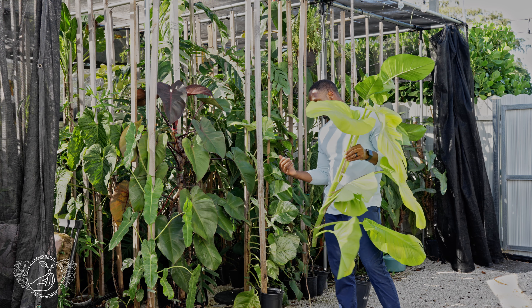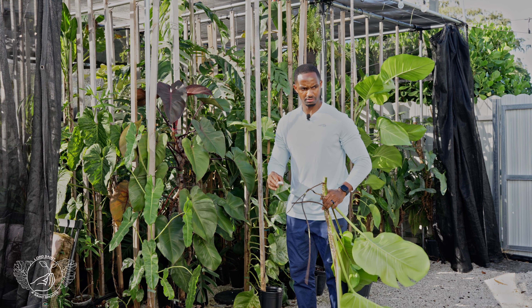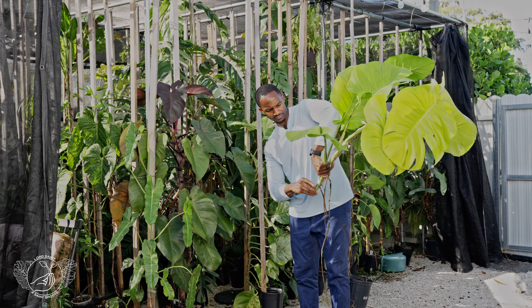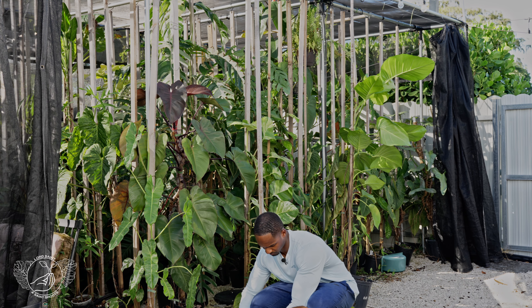I'll give it a nice watering for the shock and we'll see where it takes us. Before I do that let me fit this stem into some growth hormone powder — I grabbed some root boost. I'll shake some into the lid and just dab the base of this plant right there. If you have time for it to callus over, go for it, but I've been successful in the past with just dropping it into the new mix and tying it up.